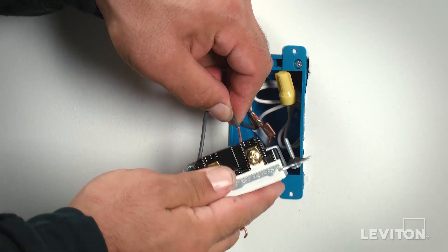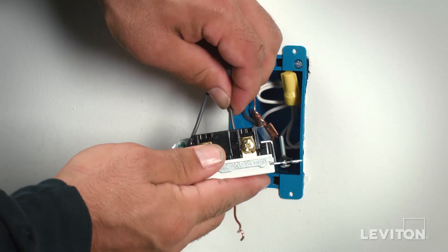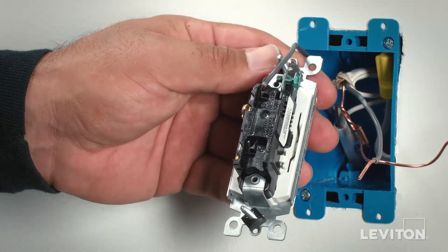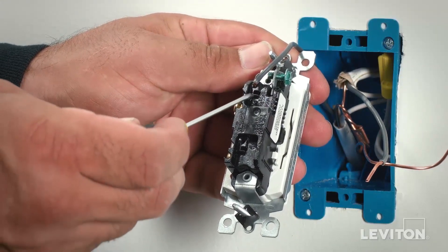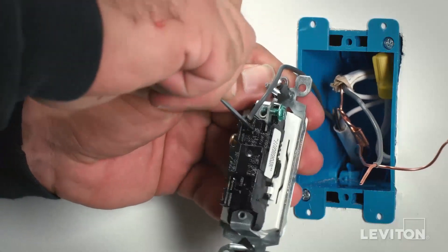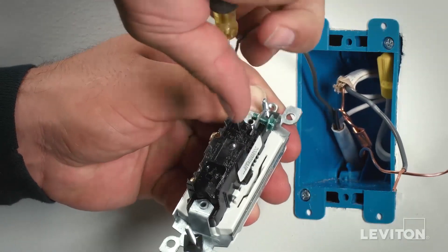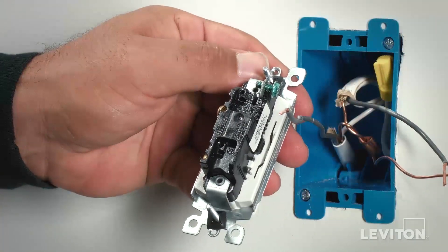Do the same with the second conductor, inserting it firmly until it bottoms out and giving it a tug to assure it's held in place. To release a wire that has already been seated, use the rectangular release slots near the circular quick wire holes. Gently press the tip of a small screwdriver in the slot and back the wire out gradually. Gently twisting while pulling may make it easier.